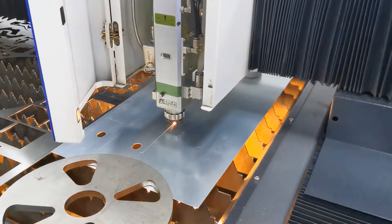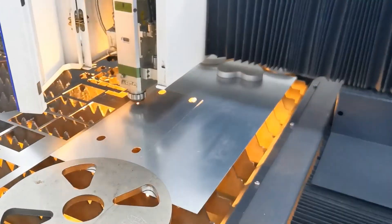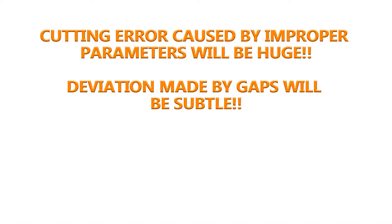The above cutting errors may also be caused when cutting parameters are set improperly. However, when the parameters are set incorrectly, the cutting error will be obvious. For example, if the distance is set to 1 meter, the machine may cut to half a meter and stop. The cutting error due to the influence of the gap will not be so large.